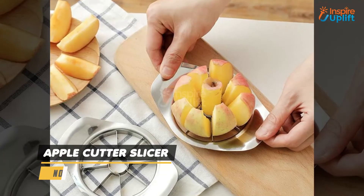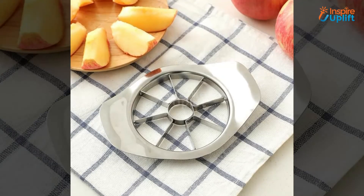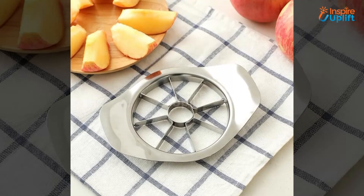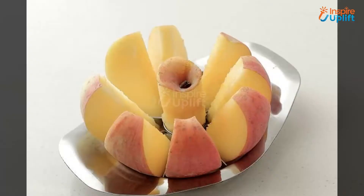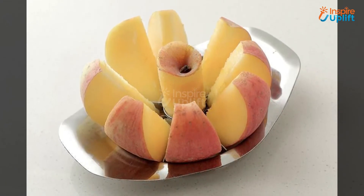At number 4 we have the apple cutter slicer. Leaving for office or school and want an instantly cut fruit with you? Don't panic — have this slicer, place it on the apple, push, and get 8 slices in mere seconds. With this tool you can cut any round fruit or vegetable efficiently.